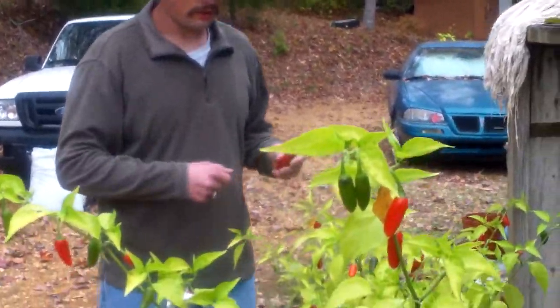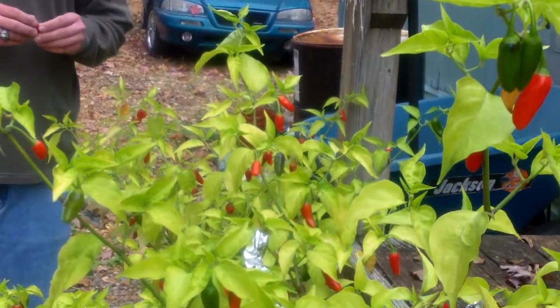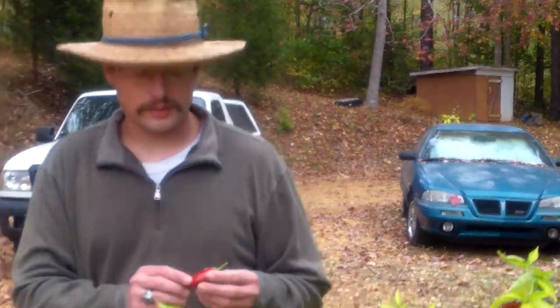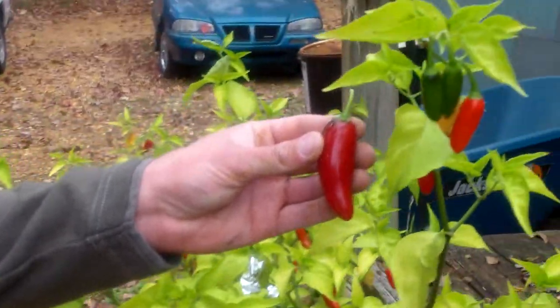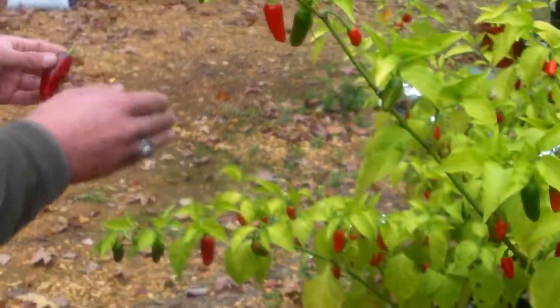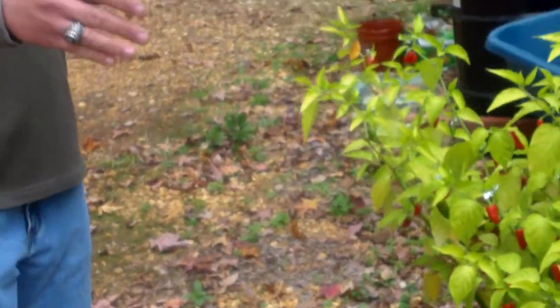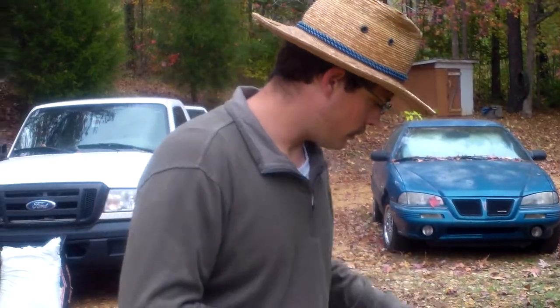These four right here are actually crosses between my original hybrid — which was Tabasco habanero crossed with a bell pepper — and this is Tabasco habanero crossed with a jalapeno. This here is actually a jalapeno pepper. You can kind of see the similarity between them. All four of these are a little bit different, but they're a little more similar to each other than the other hybrids I just showed you.